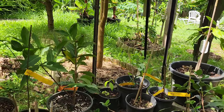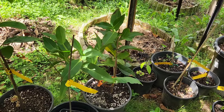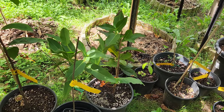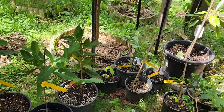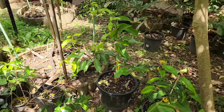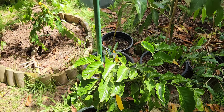Over there is the wax jambu, the purple variety, which I picked up from a Sri Lankan grocery store about a week ago. I had to try again — I've had no luck with wax jambu. I tried the pink, the red, the white, and they all died.